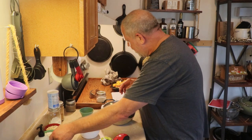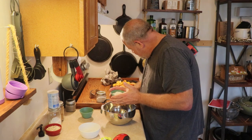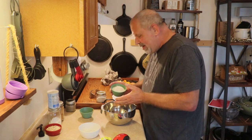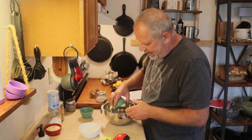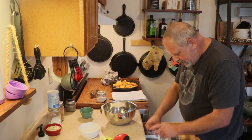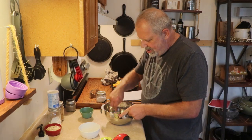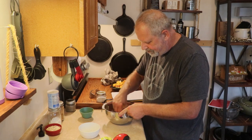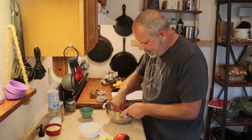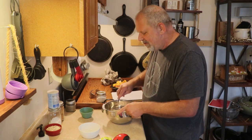Then add two-thirds cup of flour — 84 grams. We're going to grab a fork and get that mixed up a little bit. It doesn't have to be perfectly combined because we're not done adding stuff to this yet.